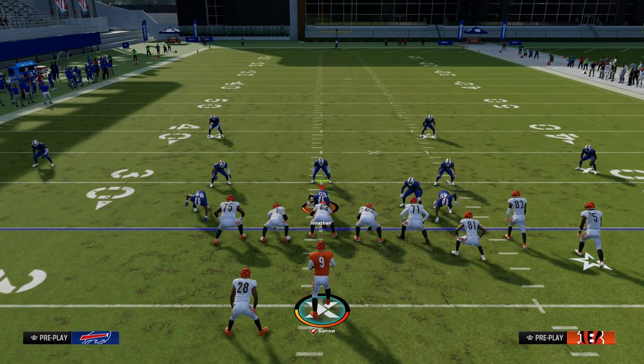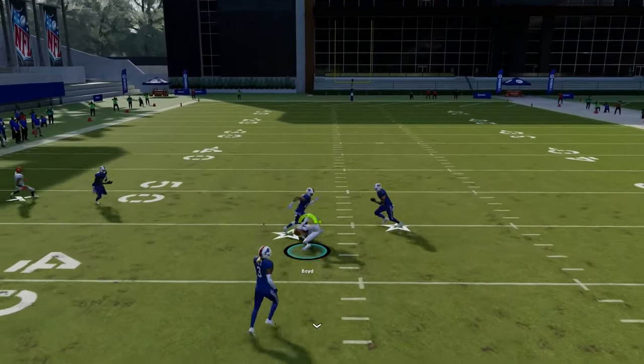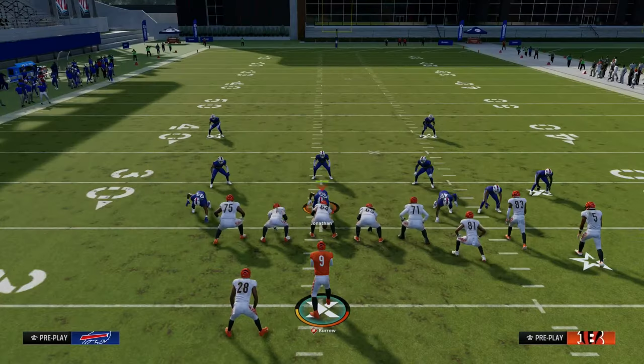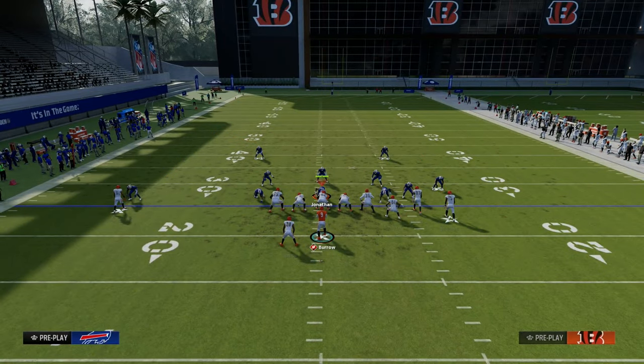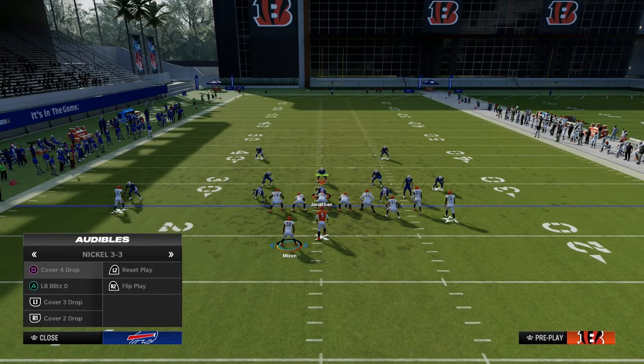What you're going to see is he chooses to go guard the running back, which is going to leave this quick throw up the seam right in that little midpoint of the field. Verticals truly is a triangle read if you think about it, and it's really one of the best triangle reads we have in Madden every single year.